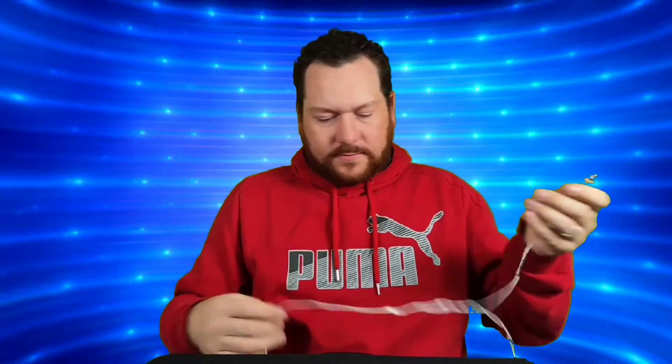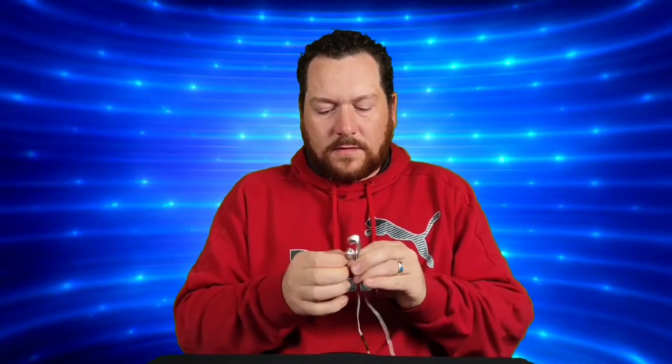Let's see what the fit is like. I don't like this style — I don't feel they stay in my ears very well. I'll give them a test shake right off the bat. They're not falling out, but they're not making a good seal, which I think is going to really kill the bass. They don't feel uncomfortable by any means.